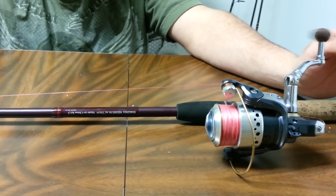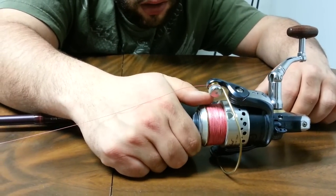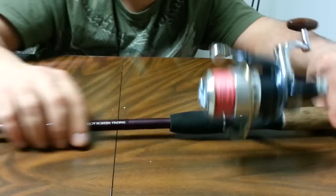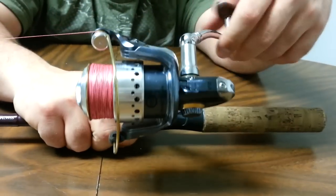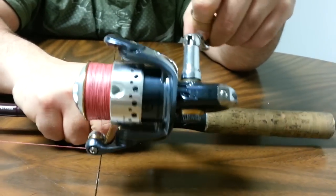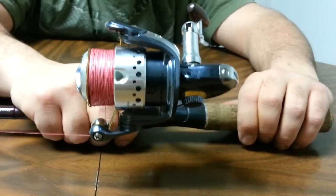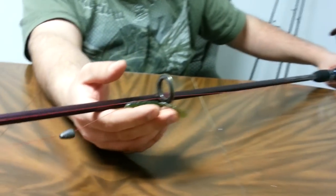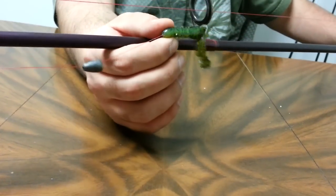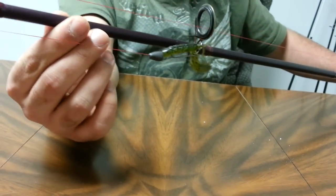The Pflueger President is a 10-bearing system. This is the 2500 or 3000 series — most of the time it's not much of a difference. It's got instant anti-reverse and you can change from left to right side retrieve depending on how you want to reel. I've actually got the little Striking Rage Craw on here — that's her favorite bait for bass fishing.